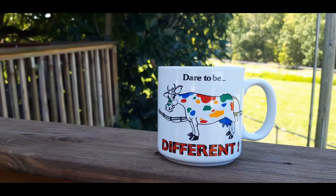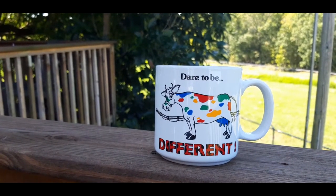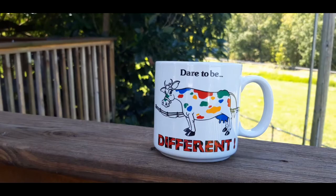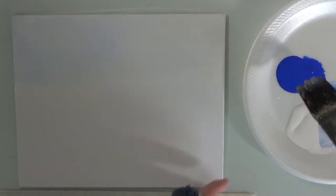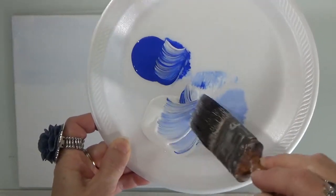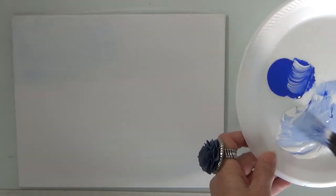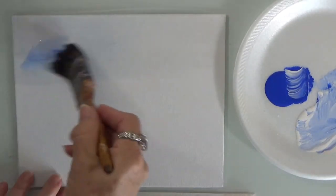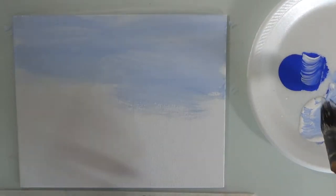Hello and welcome back, thank you for subscribing to my channel Paint with Gloria. So let's get started. We're going to take some white and blue — these are acrylics — because we're going to do the background in acrylics so it can dry, and then we can do the red cardinals.